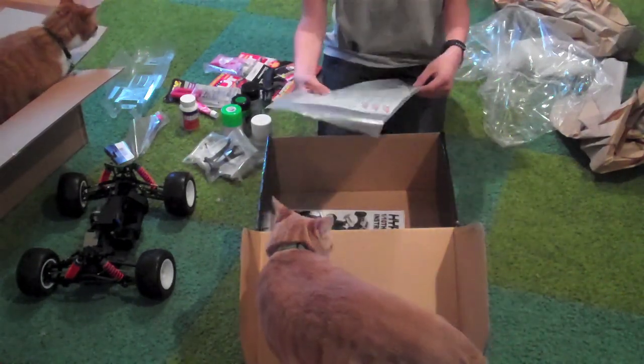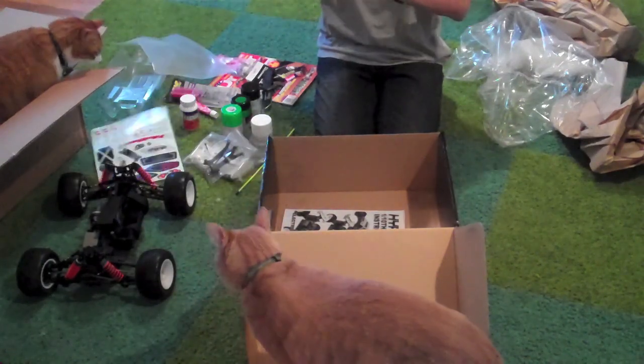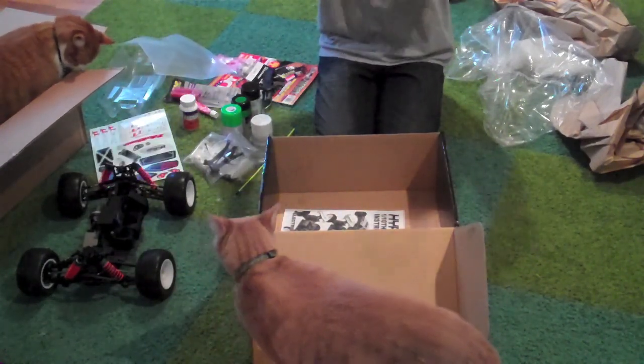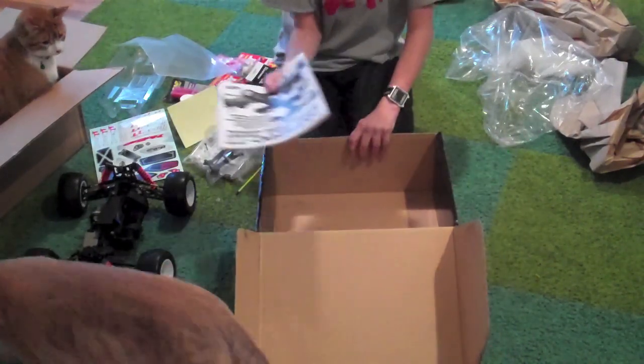We have a sheet with stickers, antenna tube, window mask. Hyper TT instructions — looks really crappy. Well, let's move on to the car.